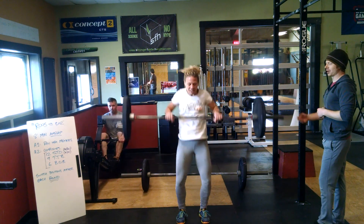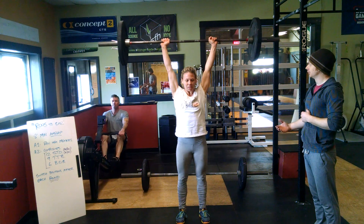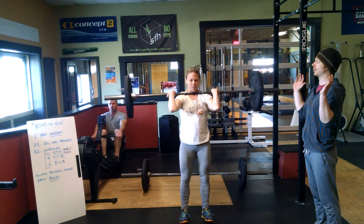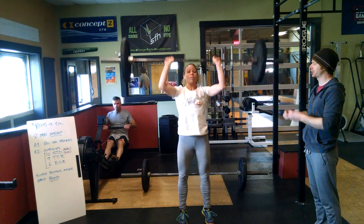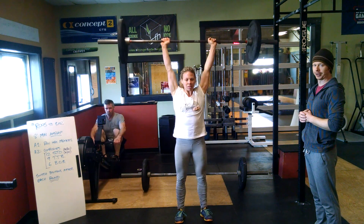Alan starts the row. Katie starts her shoulder to overhead. She may press, push-press, push-jerk, or split-jerk. The standards are that the bar comes to the shoulder at the bottom of the rep, and we have full lockout including knees, hips, and elbows at the top. If she split-jerks, both feet must come back underneath the body at lockout for the rep to be good.